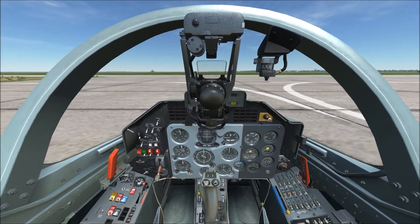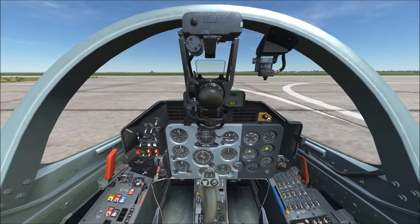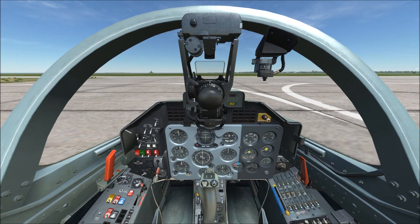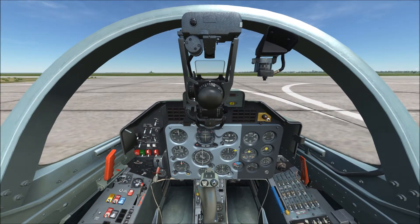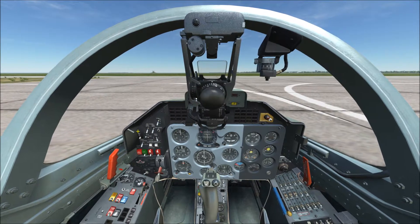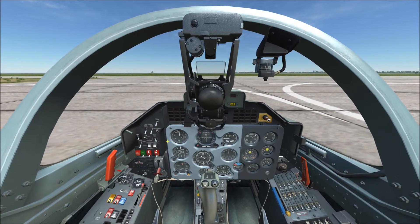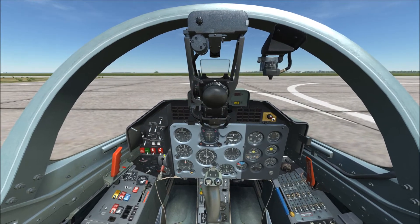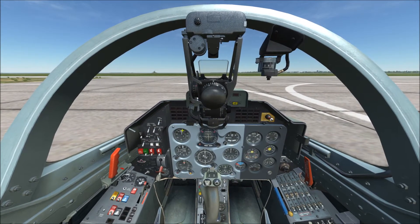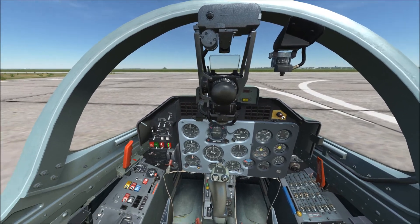I'll be working today off of checklist version 1.2. To start off, there are two versions of this aircraft in DCS: the L-39 ZA and the L-39C. The C is the strictly unarmed trainer version, and the ZA is fully weapons capable. The cockpits are laid out almost identically — the big difference you'll see immediately is on the C version, this whole panel is missing because it deals with weapons controls.